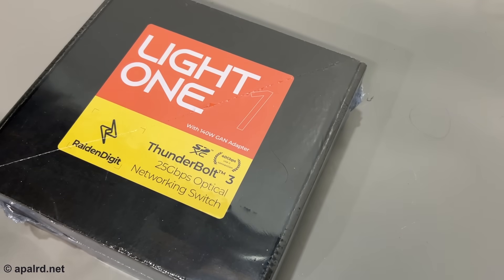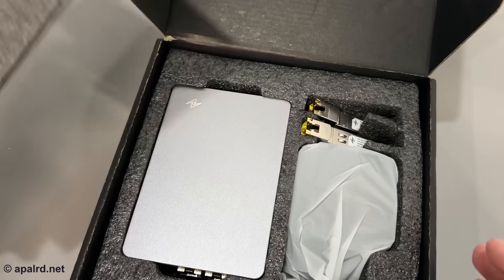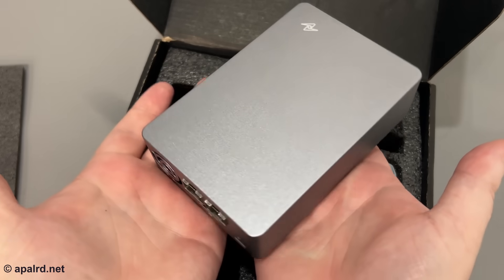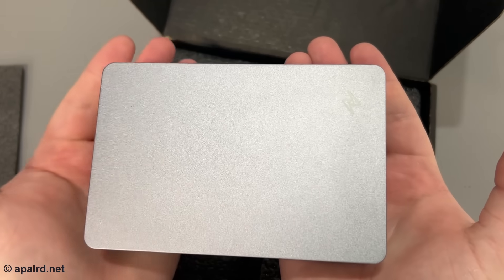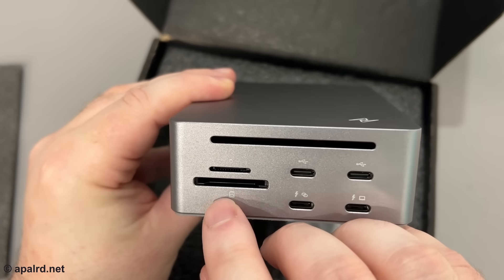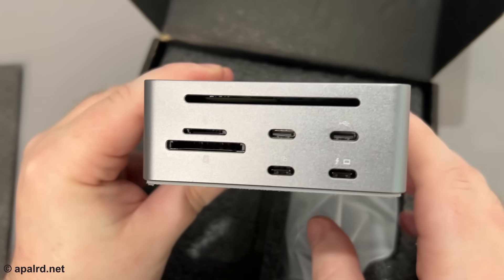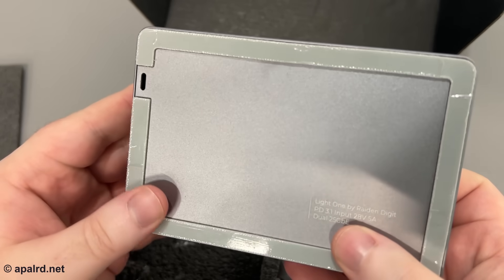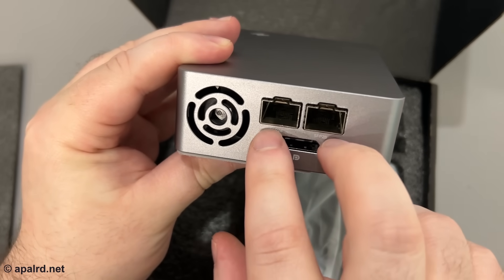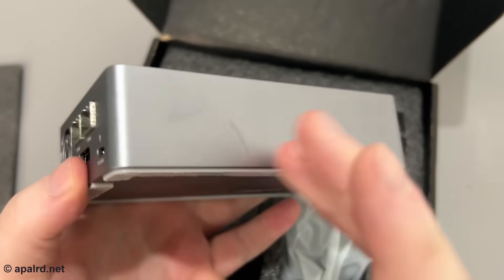In the box we've got a Quick Start Guide, and they gave me some transceivers. The unit itself is rather large — nice metal finish, with what looks like a cooling slot. There's an SD card reader, micro SD, and two USB ports. One side says power display and power link, so I'm guessing those are Thunderbolt and the others are just USB. On the other side I've got power delivery in from the wall, two SFP28 ports for 25GB, cooling, and DisplayPort.